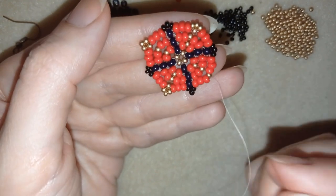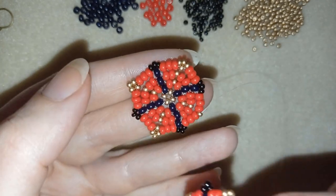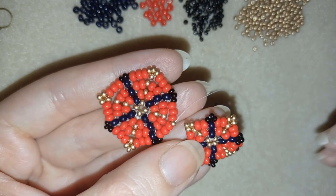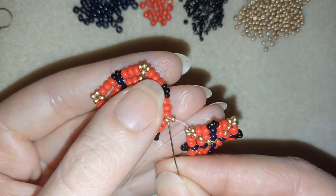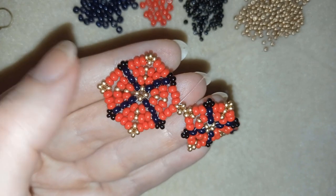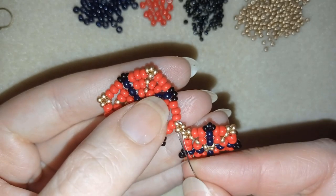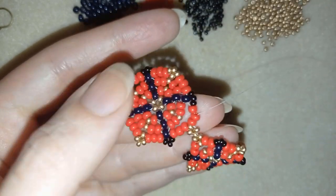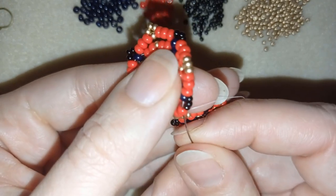I will step up to here. Here I won't add goldens. I will exit through this golden one, and what I need to do is attach this one to the other one. I will take one golden, go back through this golden in this direction, then one more, and go here. Now I have a cross of four beads, and what I'm going to do is reinforce this cross. After that, I will find a place to make a knot and cut my thread.